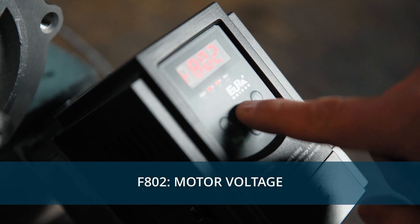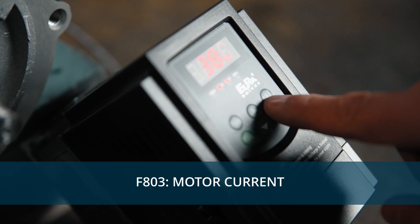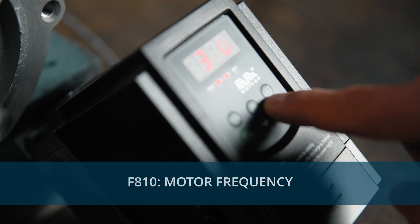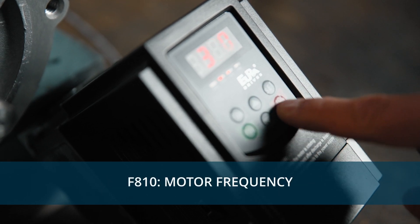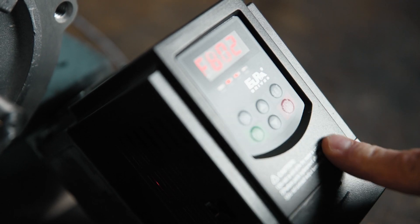Next, we'll add the motor voltage. Then add your motor current — you might find this under FLA on your nameplate. Add the RPM that your motor is rated for, and now add your motor frequency, usually 60 Hz in Canada. Now your VFD is set up for your specific motor.